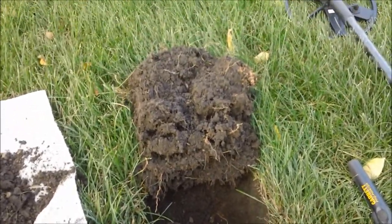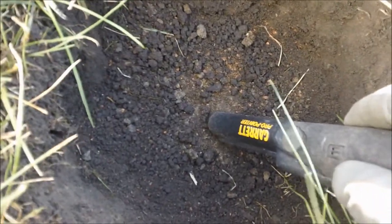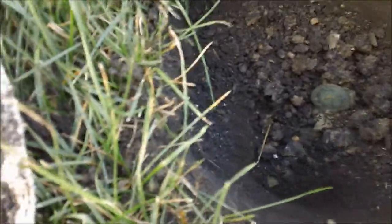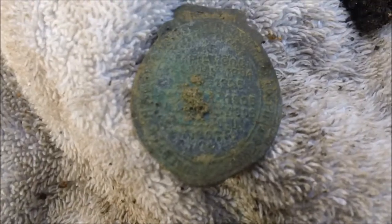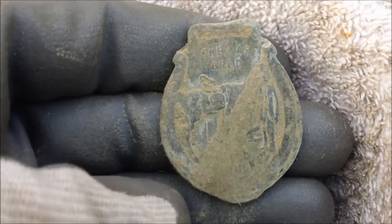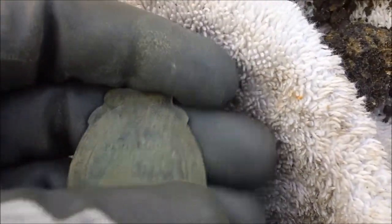Getting down to it — got the plug cut, got a bunch of dirt out, but it's still in the bottom of the hole. Let's go a little bit deeper. I can see it now, though I don't know what it is. I'll have to clean that up and see what it is later. There's like a big horseshoe on the back.